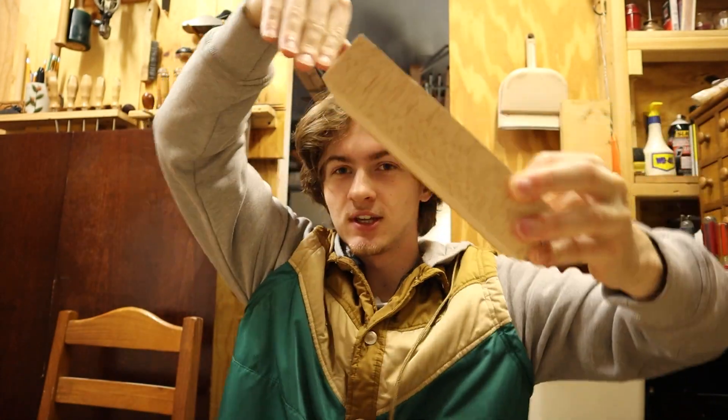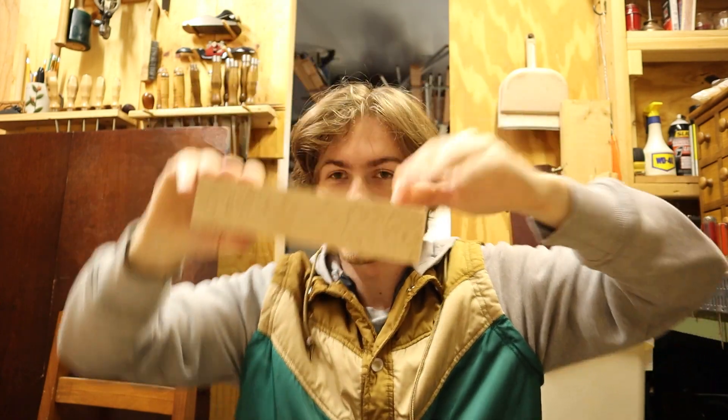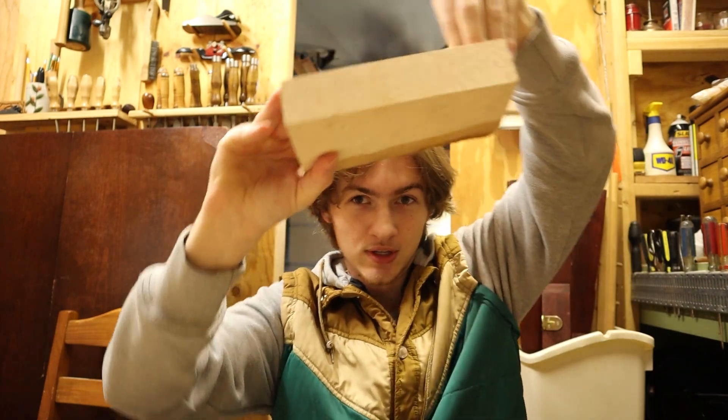Doing that — having your back foot way up high — is going to get the board to level out, which is what you want. The board will be up like this getting over your obstacle, you take your toe, scoop it down, the back foot gets over the obstacle, and then it comes down.